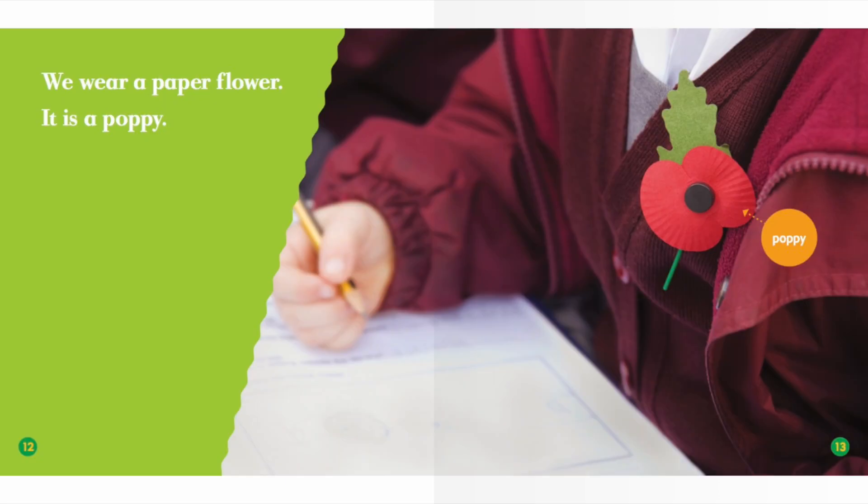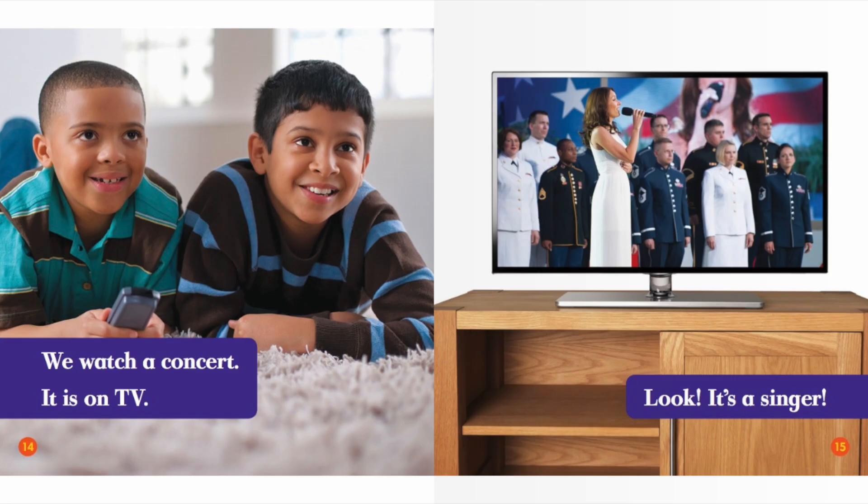We wear a paper flower. It is a poppy. We watch a concert. It is on TV. Look, it's a singer!